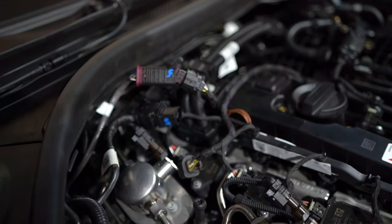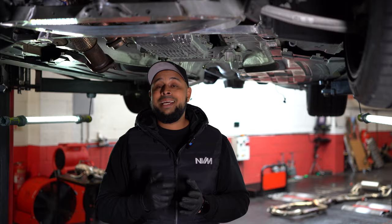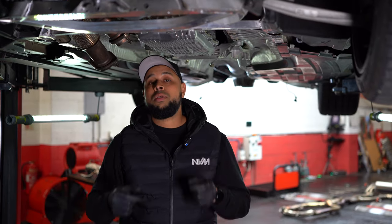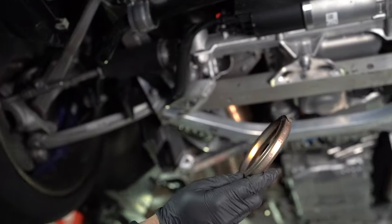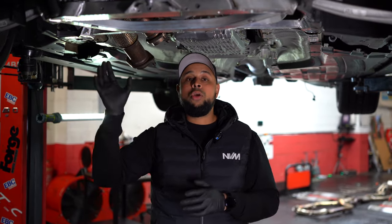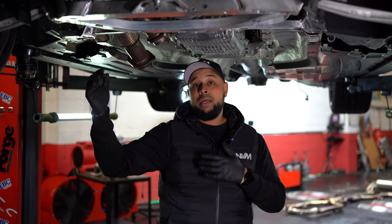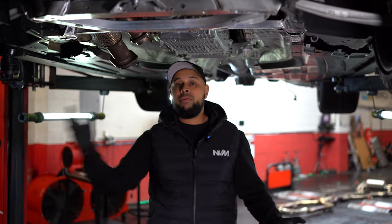There are three lambda sensor connections at the top that you need to remove, and one at the bottom which is just below the front turbocharger itself. There are two clamps with 13mm bolts on the actual downpipe-to-turbo connection, and then you can remove the downpipes individually. It's a good idea to loosen the clamp on the longer downpipe before taking out the shorter one.